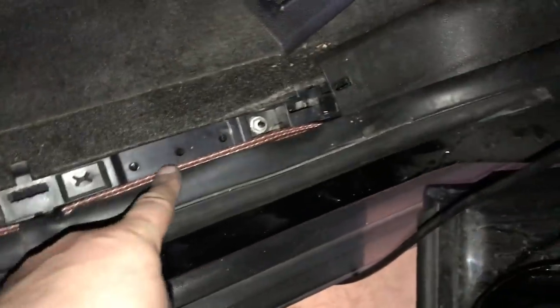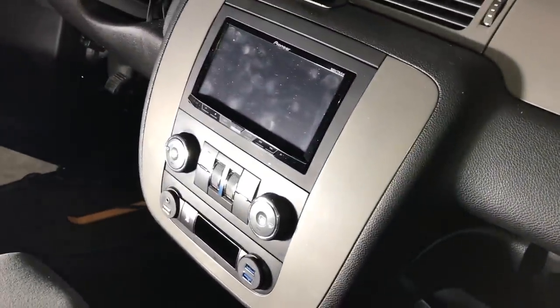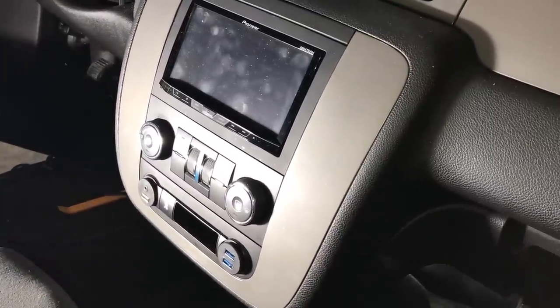From the amplifier, we ran everything as shown before. The speaker wire and RCAs run along and poke out here. Now we can reassemble the panels along the front. We pulled the front kick panel out and the glove box out — there's a little tab underneath: push it up and the glove box releases and comes down. We're going to go up behind the glove box right to the radio. Next we'll pop the radio out, connect our speaker wire and RCAs, and we're just about done.